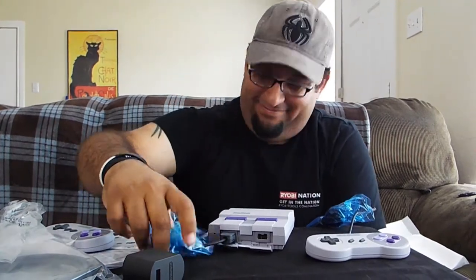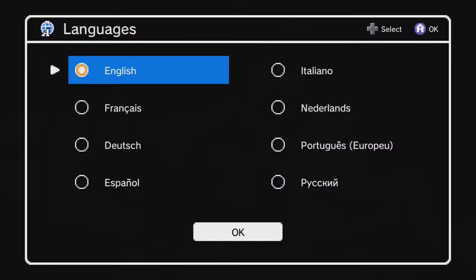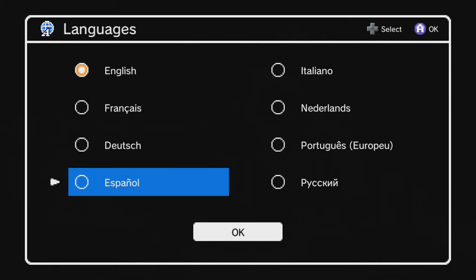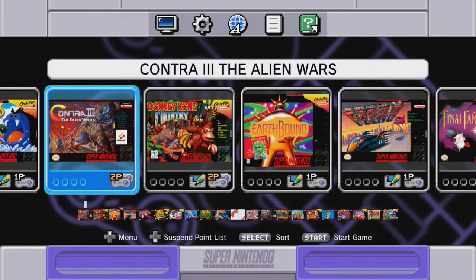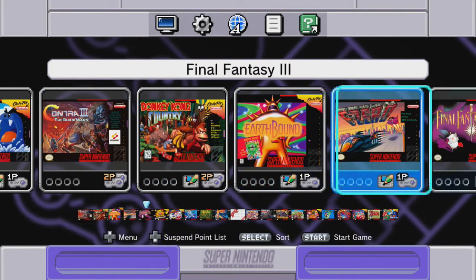Alright everybody, we're back. I just turned on the SNES Classic so you can see what it looks like on the inside. When you first start it up, the first thing that comes up is the language screen. Pick whatever one you want — español or English. Obviously we'll go with English, and here's the menu — looks amazing.